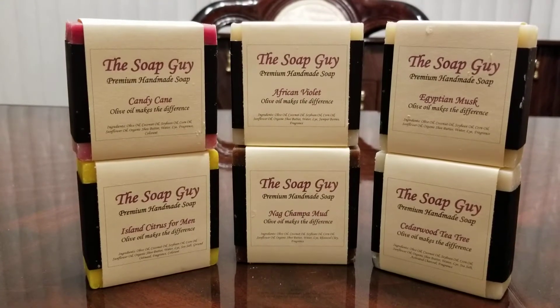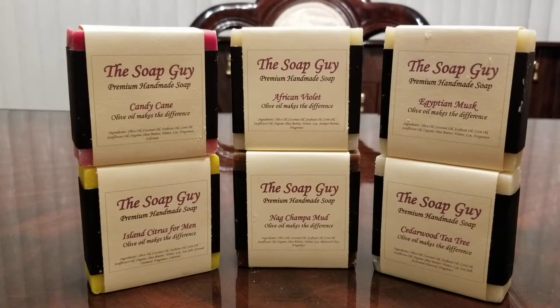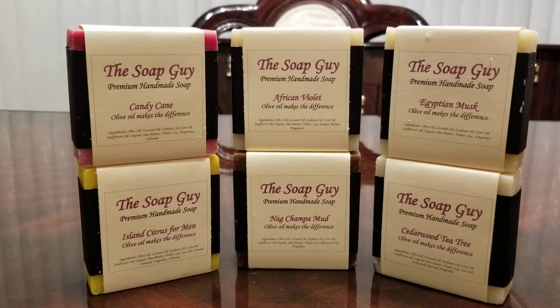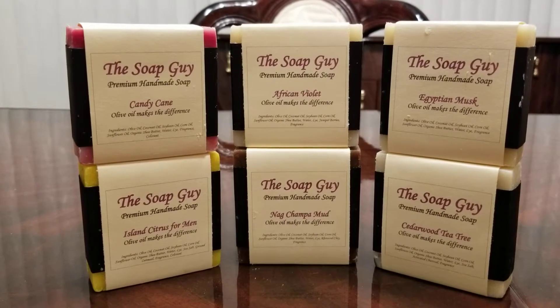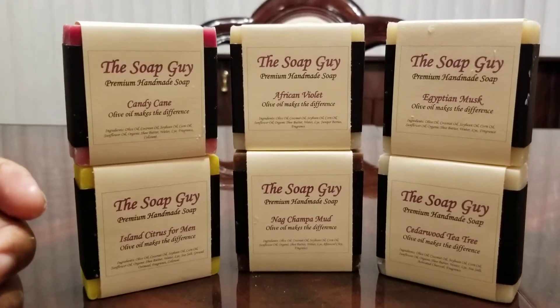First of all, the minimum order is 12 bars of soap. It comes to about $3 a bar and the shipping was $11. It got here pretty quick — they're located in Indiana and I'm in Cleveland, Ohio.